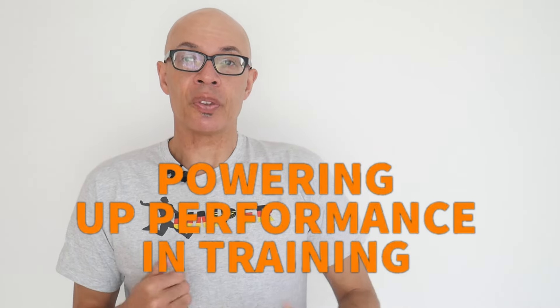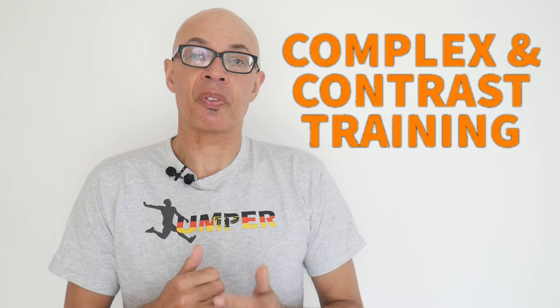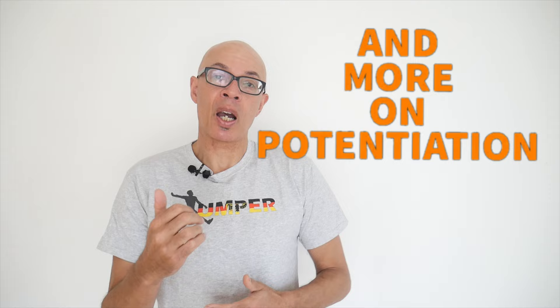Wouldn't it be great if you could suddenly boost your performance in a training session, jump further and run faster? Well, in this video I'm going to tell you how you can achieve that. We're talking about potentiation.